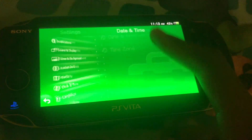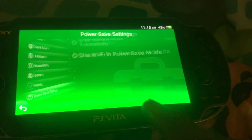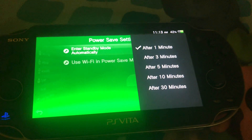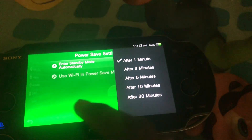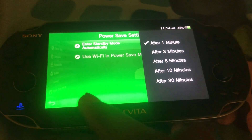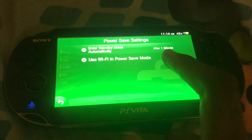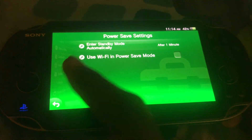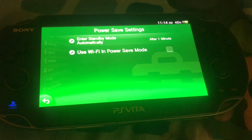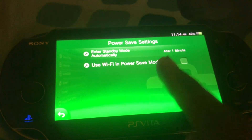The next way is by adjusting the standby time. Go to PowerSave settings. I have it set to one minute, as the shortest length of time, to lengthen the battery life. You should also make sure that 'Use Wi-Fi in PowerSave mode' is turned off, because if you're using Wi-Fi in PowerSave mode, it's going to be constantly draining the battery.